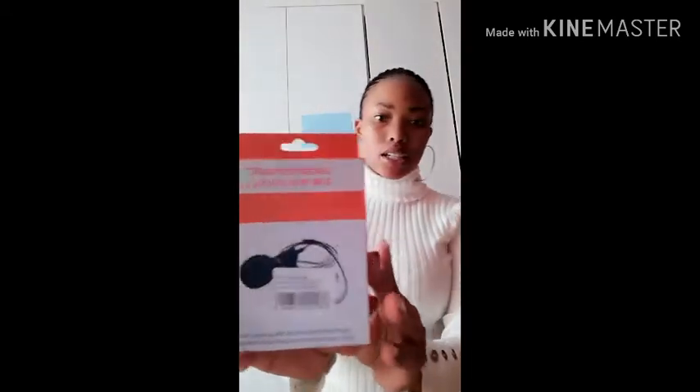First, I got a mic — it's a professional mic for iPhones. The thing is, I just want to invest more in my channel. So I got this mic, and then I got a tripod — a mini tripod.